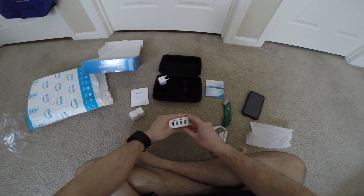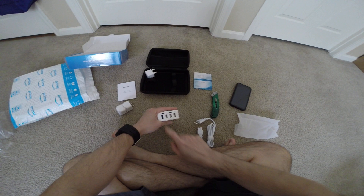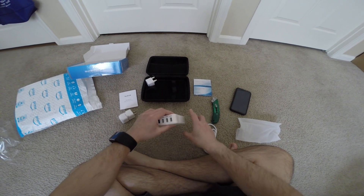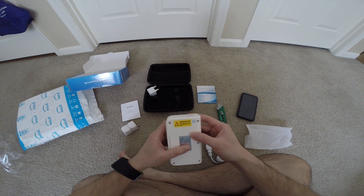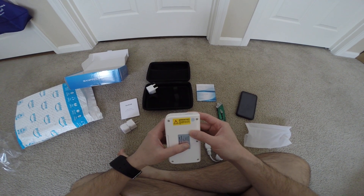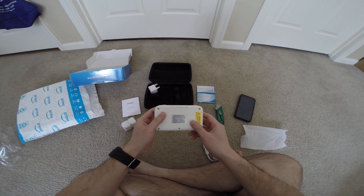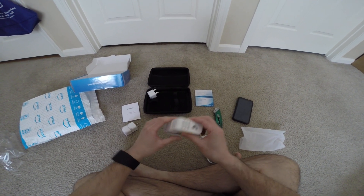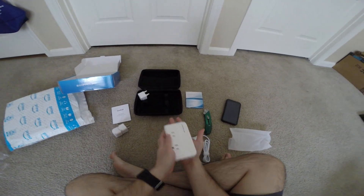Now on this side we have — I'm guessing this one is quick charge 3.0, and 2.4 amp ports. And then they have an important notice sticker here: make sure everything is less than 200 watts. It's very small too, about the size of my hand.